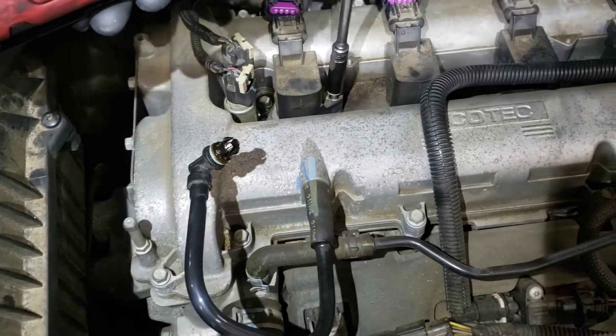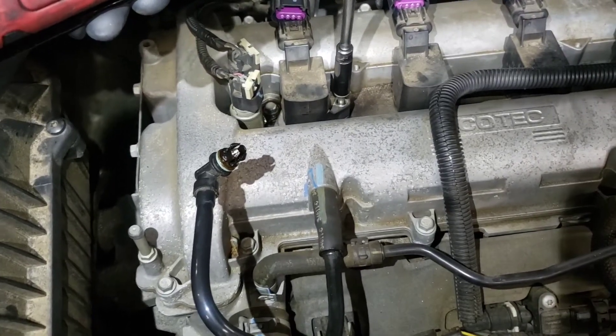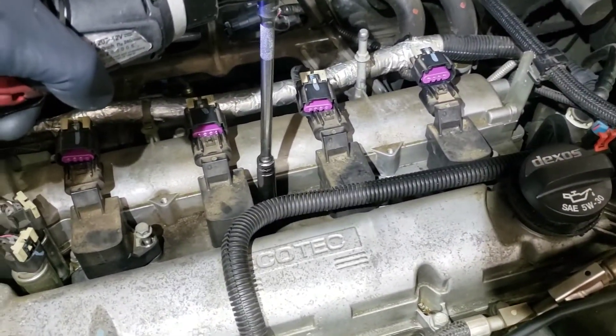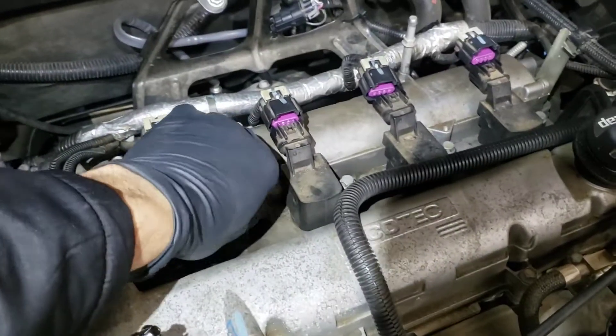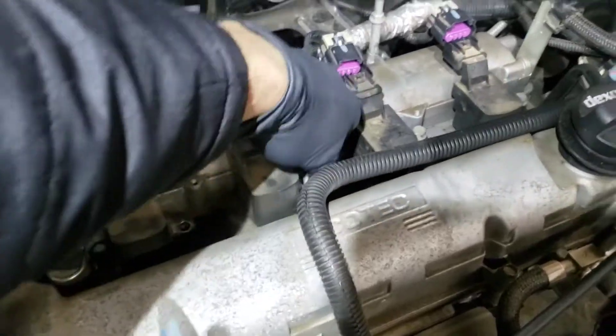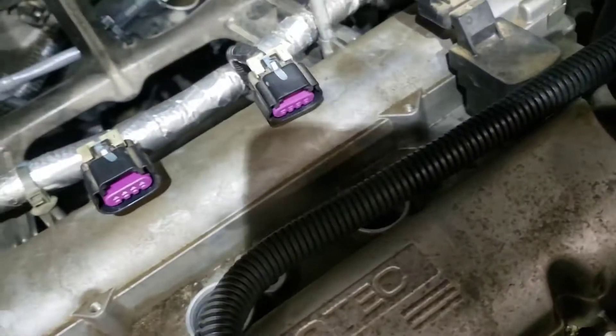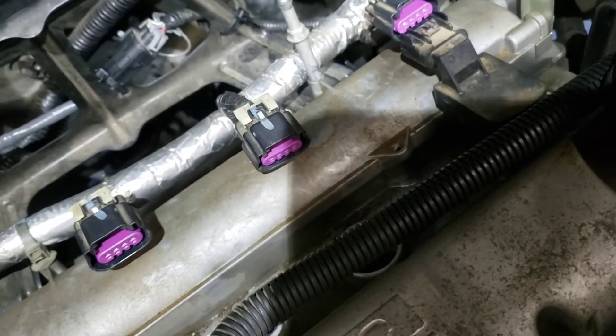Next, take a 10mm with a small extension and remove the 10mm bolts that hold down the ignition coils. Make sure you put these bolts in a safe place because you may have to reuse them if the new coils do not come with a bolt already. Pull up on the ignition coil and it should come out. We're going to replace them, so just make sure you carefully remove them.